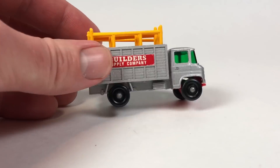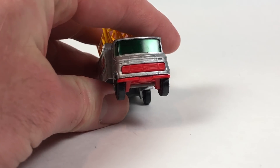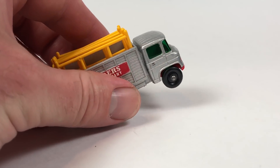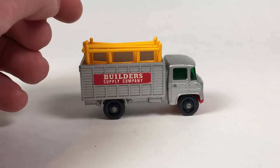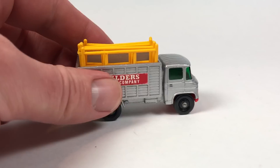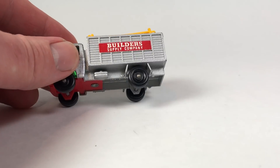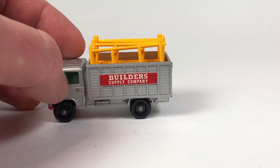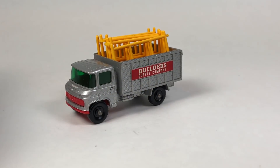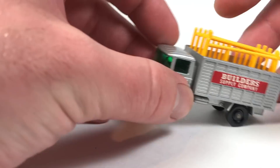We're gonna start with this one right here — this is the scaffolding truck, which is actually modeled after a Mercedes. You can see the Mercedes logo right there in front. It is in 1:91 scale. This particular model came out in 1969, and it's in very nice shape for its age. It was also a Super Fast in 1970 and 1971.